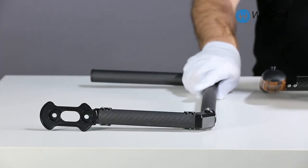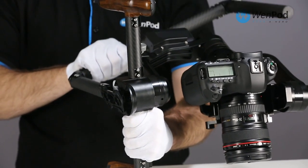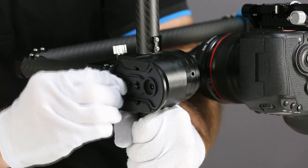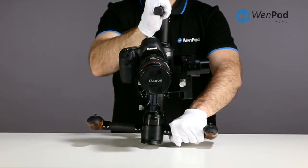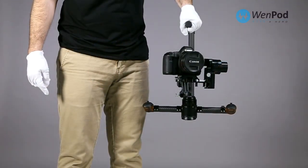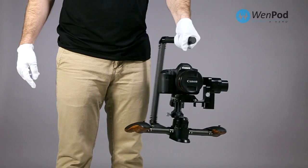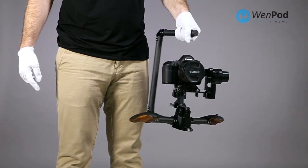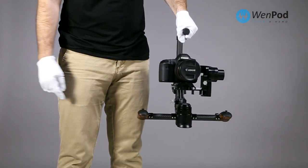Included with the MD2 is a low angle shooting bracket. Attach the bracket under the MD2 using the included bolts. In lens lock mode, the angle of the camera does not change. To switch to lens follow mode, use the left handle button as before.